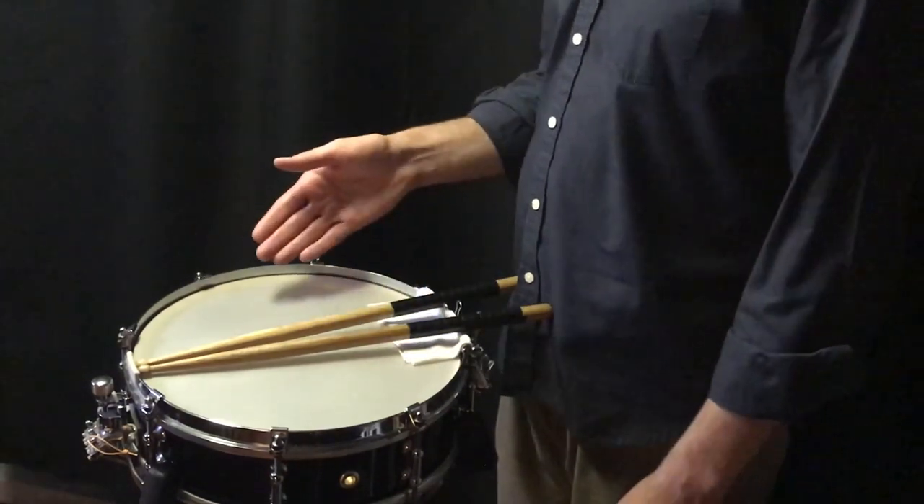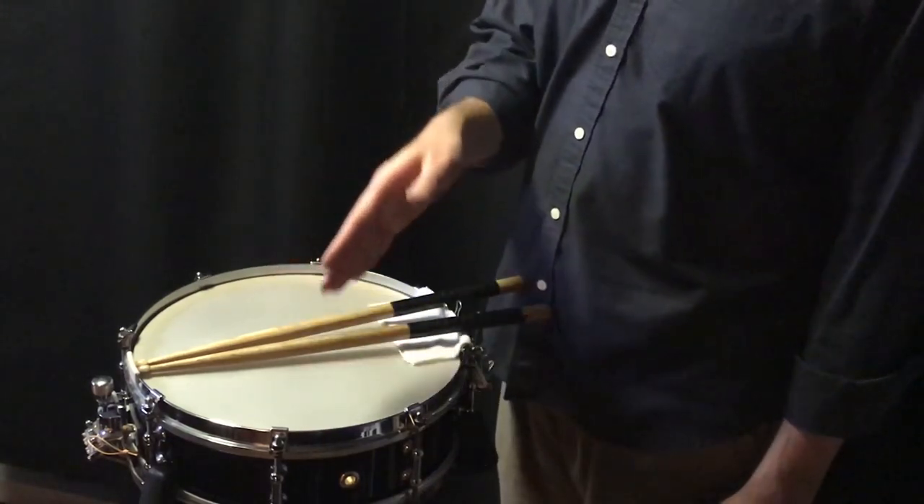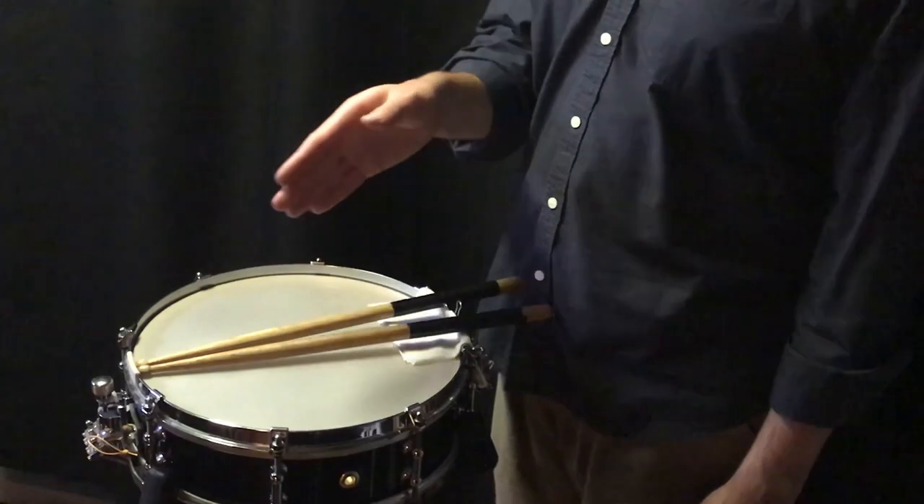If it's off the beat: 1-&-a, 2-&-a, 3-&-a, 4. Or if it's a triplet: 1-&-a, 2-&-a, 3-&-a, 4.